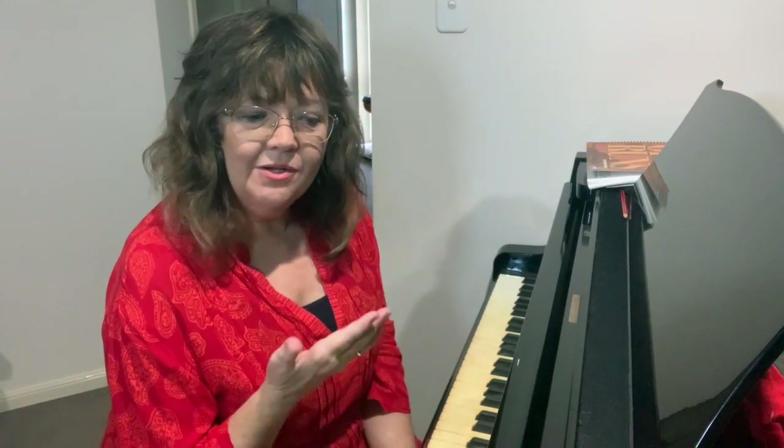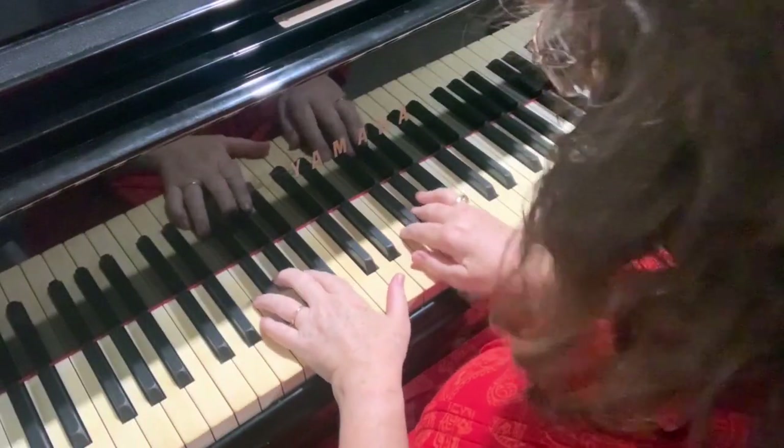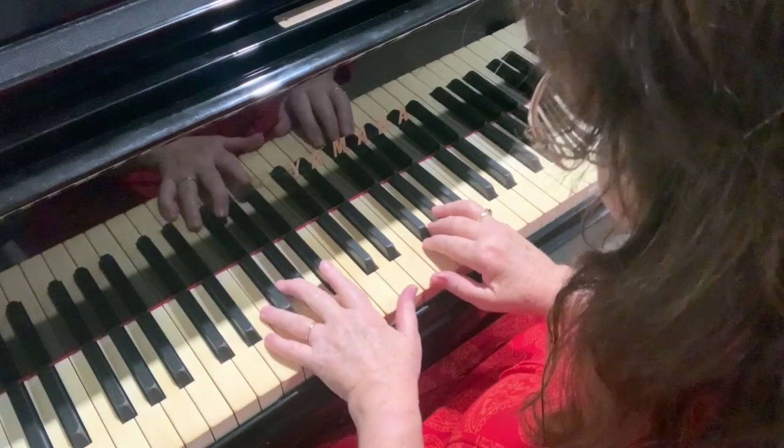On the last video we learned to play the beginning and end sections of 'Here, There and Everywhere'. Today we're going to look at the bridge. It's a little bit more complicated, but it's very short, which is a good thing. Here we are at the end of the first section of the song, the verses.